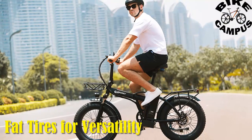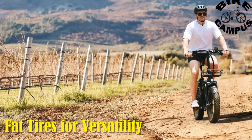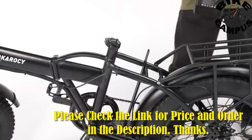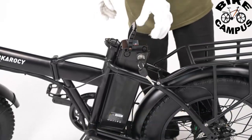The 20-inch fat tires on the Abkaracy contribute to its versatility, making it suitable for a range of terrains. From smooth city pavements to challenging mountain trails and sandy beaches, the fat tires provide stability and traction, ensuring a comfortable and controlled ride.